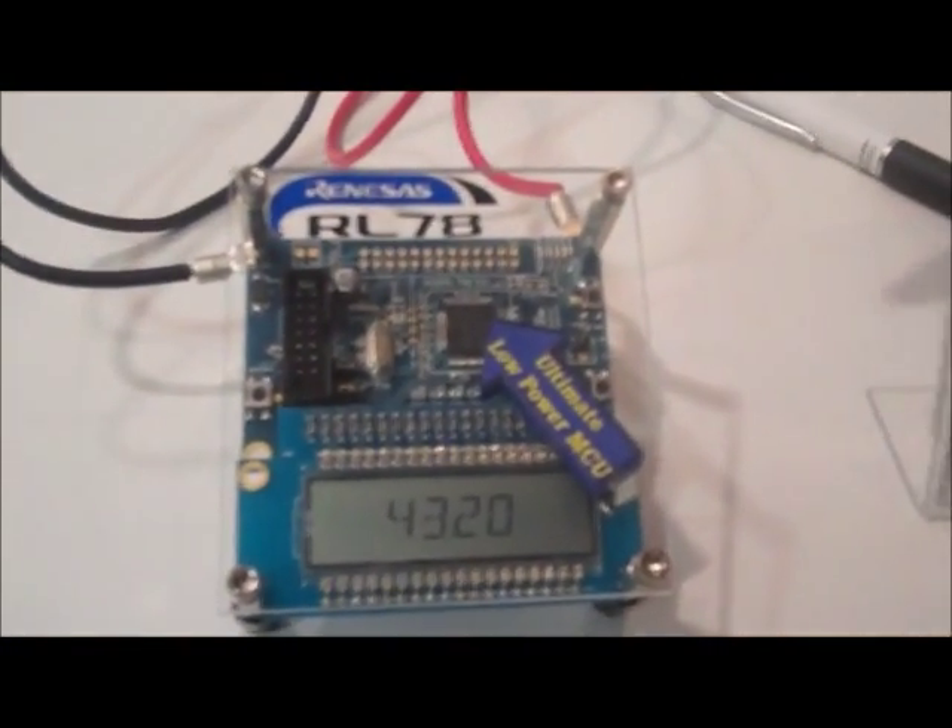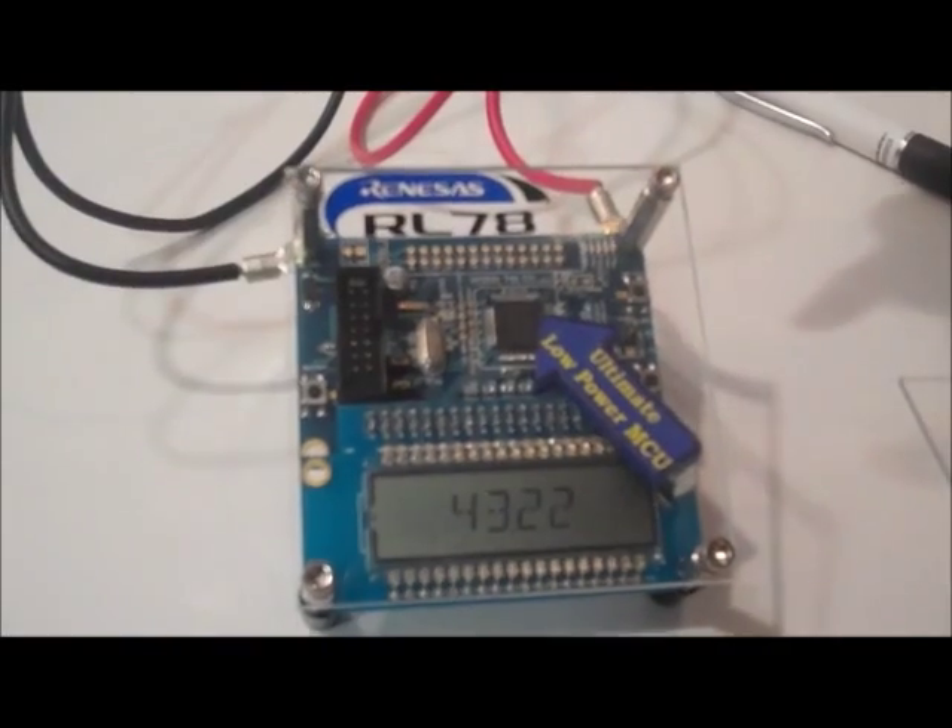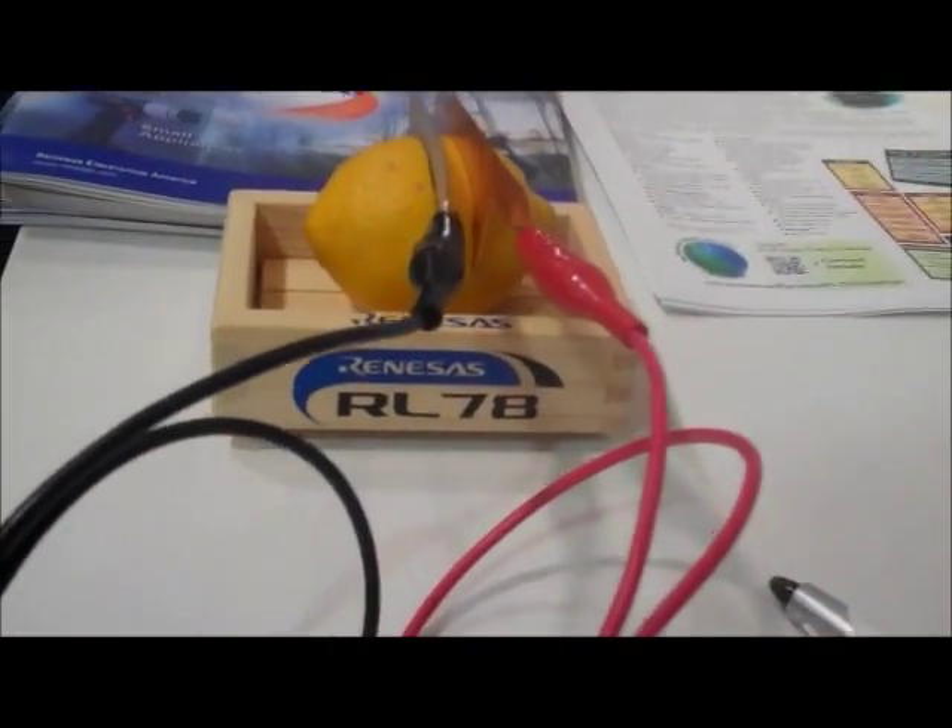The cool thing about this demo is that the L12 is actually being powered by a lemon. That's how low-powered it is.